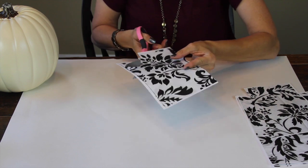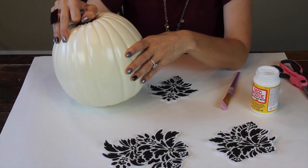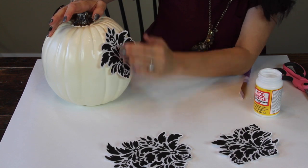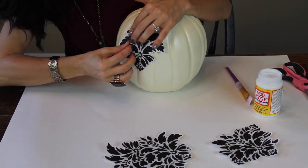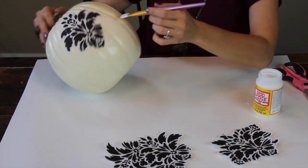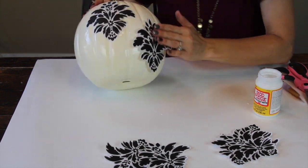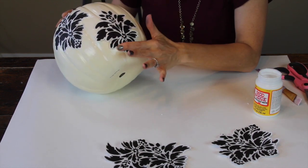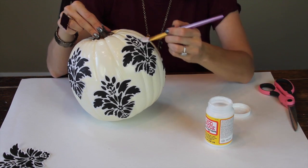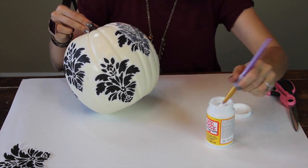Next, get your handy dandy scissors and cut out your design. Now get your Mod Podge and start brushing on a thin coat, then take your design and start gently pressing it down. You want to work lightly because you don't want the ink to rub off and get all over your pumpkin, so be really careful as you go. The last step is to brush on one final coat of Mod Podge — this seals your project and makes it all nice and pretty, and then you are all finished.